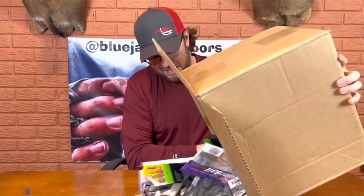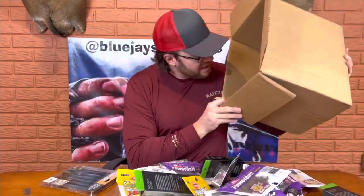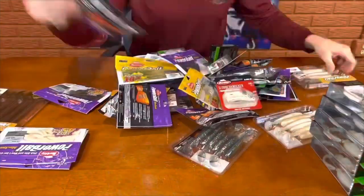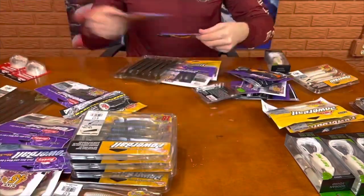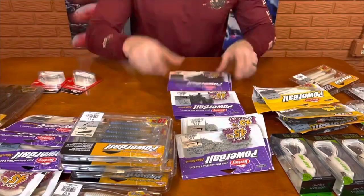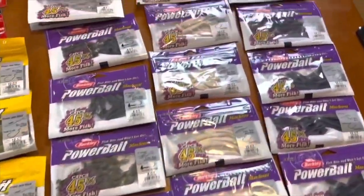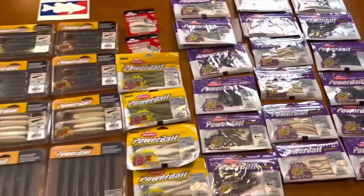I'm just going to go ahead and dump this out. Wow, I think I'm hopefully stocked up for maybe at least half the year.